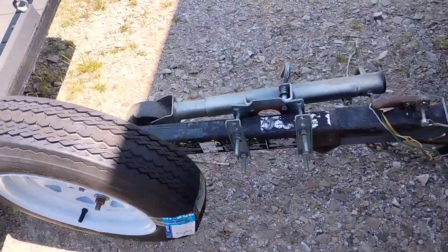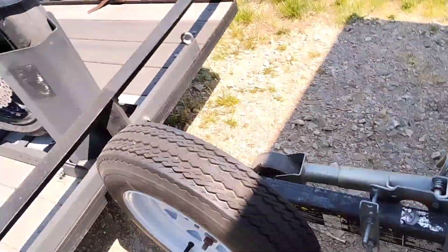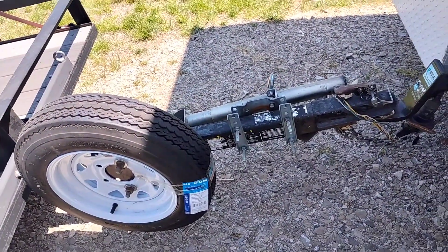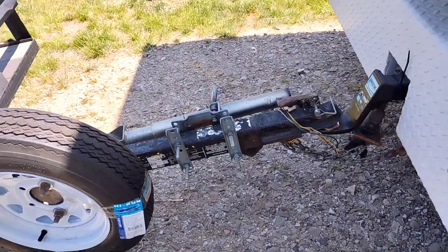Another smart thing to have for a trailer is this jack right here, which rotates down and jacks to lift the tongue up. So when you want to disconnect your trailer and you're not the strongest guy, it's a lifesaver — you just crank it and it picks right up off the hitch.